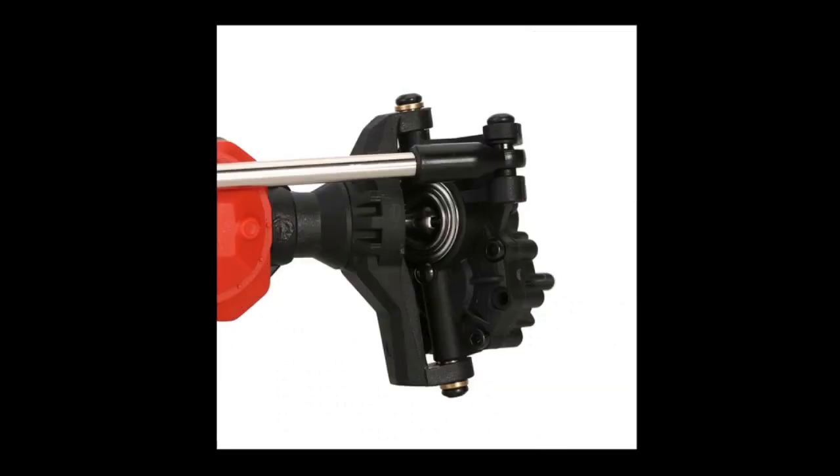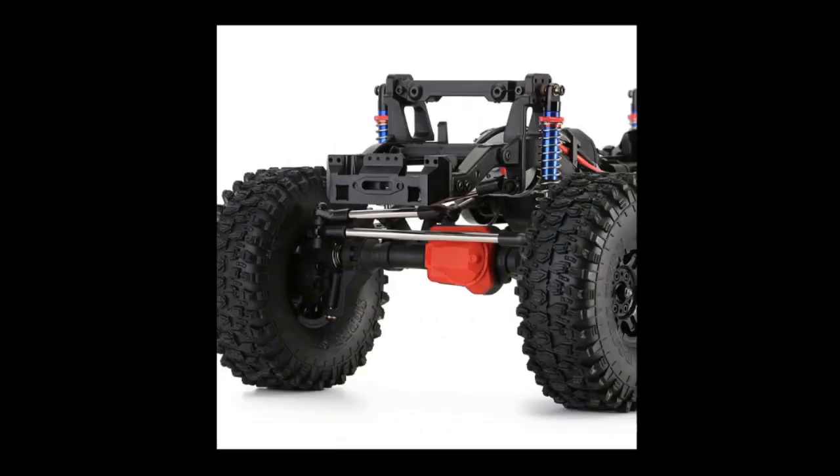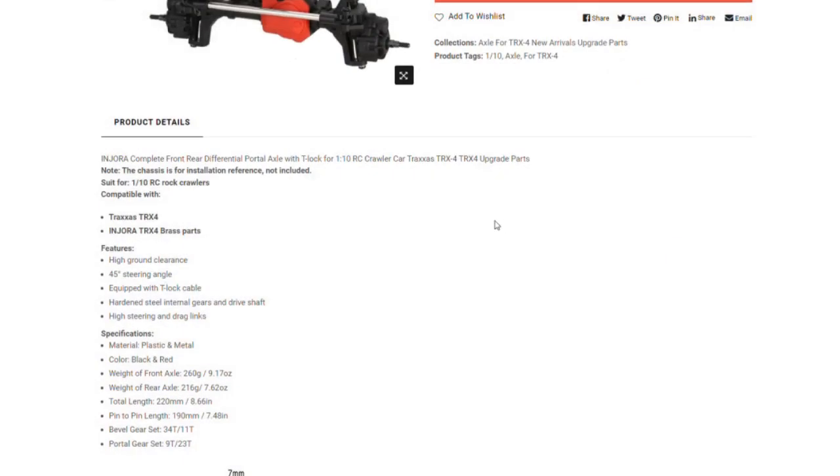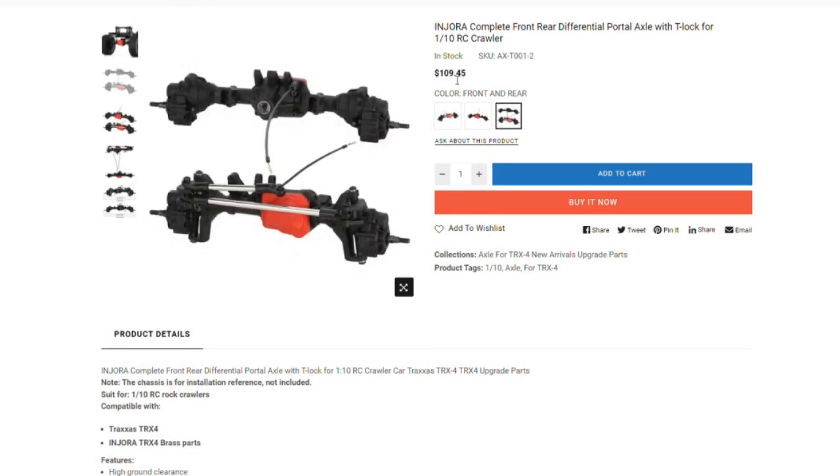That is the same as Traxxas. And everything on these looks good, guys. They look real, real solid. So my expectation is these will be pretty good.